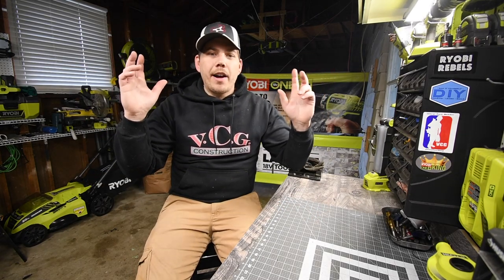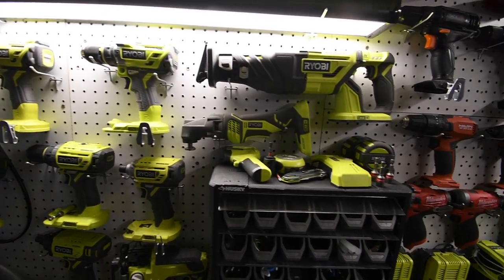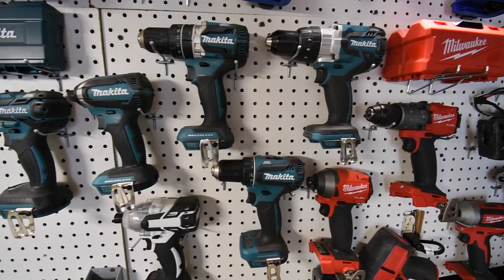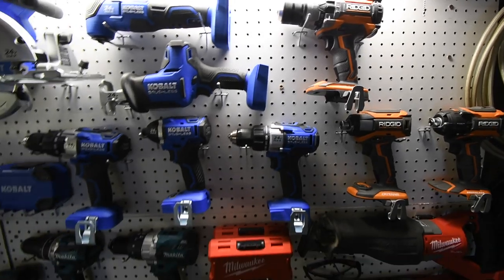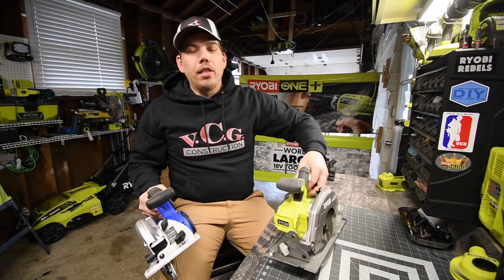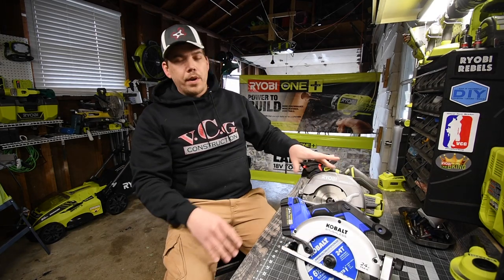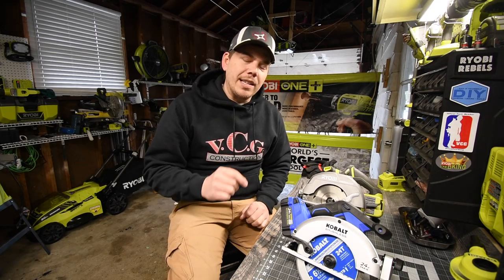Please subscribe to the channel and hit the bell button to be notified of future videos. Today we are going to do a test slash versus video between a right blade and a left bladed circular saw. We are not going to test tool versus tool when it comes to power — we are going to test which one is more convenient to use.